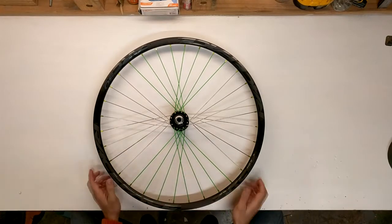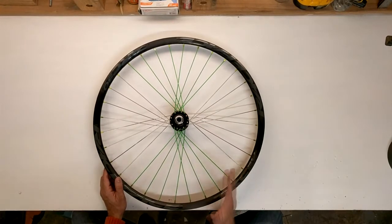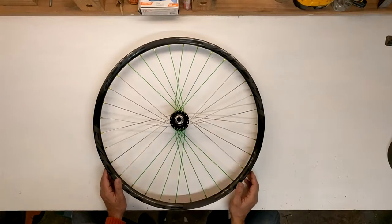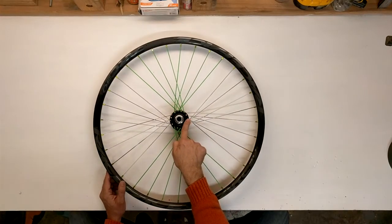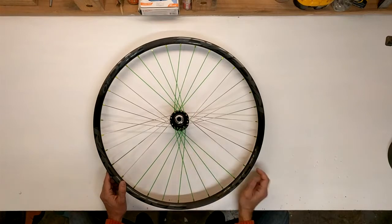In order to build this wheel, you are going to need a 32-hole rim. This pattern only works with spoke counts that are divisible by eight — so 24, 32, or 40 will give you three, four, or five sections respectively. This is a 32-hole pattern. When you buy your spokes, use a two-cross pattern in your calculation. All the spokes in this pattern are the same length, so that makes for an easy wheel build.